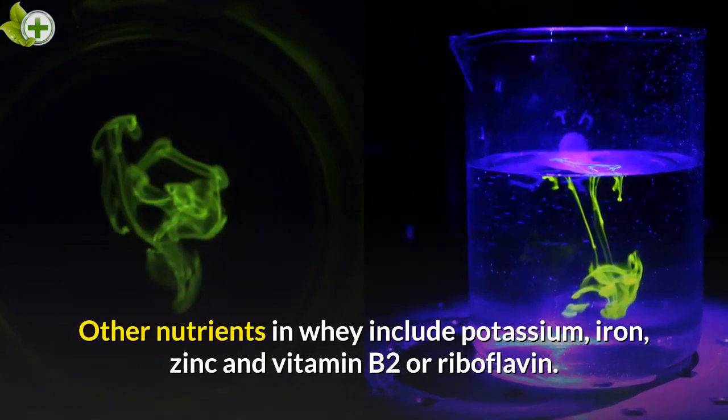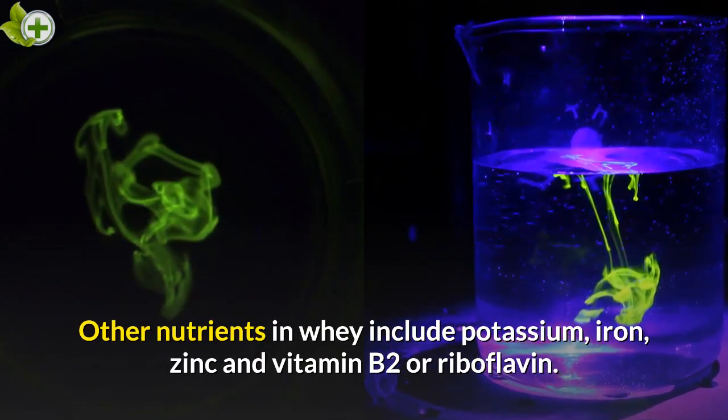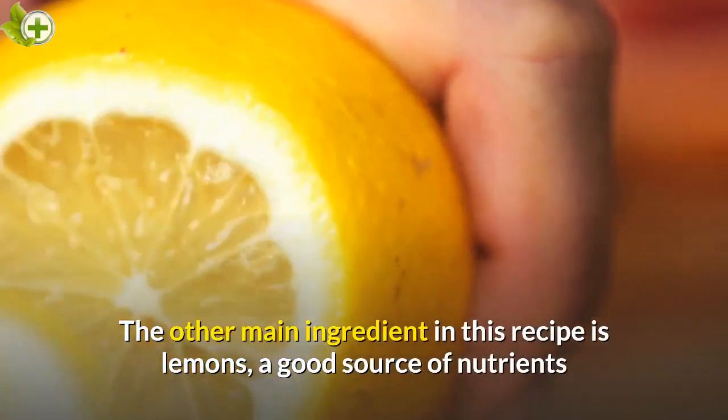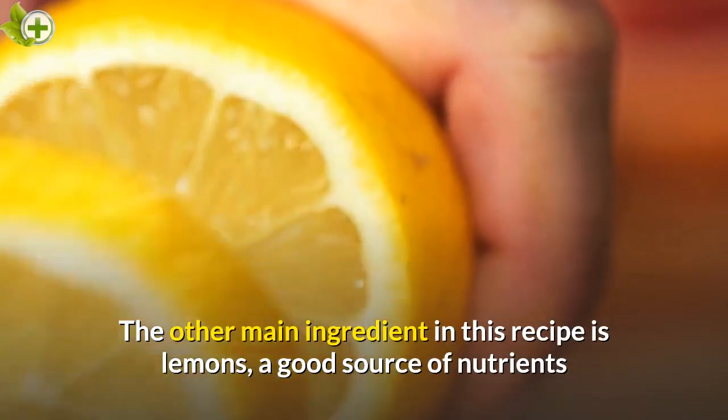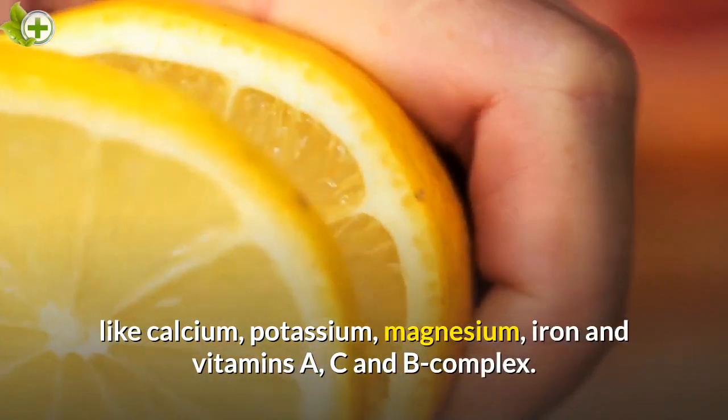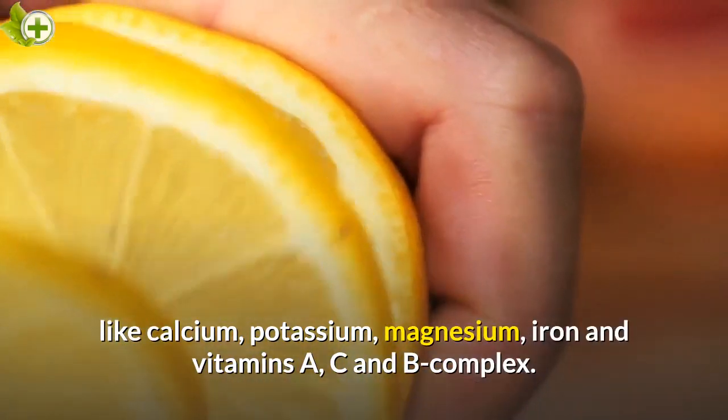Other nutrients in whey include potassium, iron, zinc, and vitamin B2 or riboflavin. The other main ingredient in this recipe is lemons, a good source of nutrients like calcium, potassium, magnesium, iron, and vitamins A, C, and B complex.